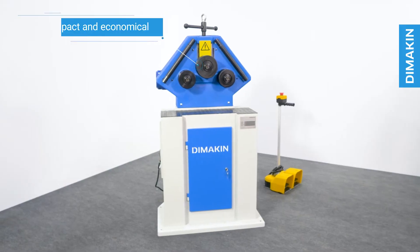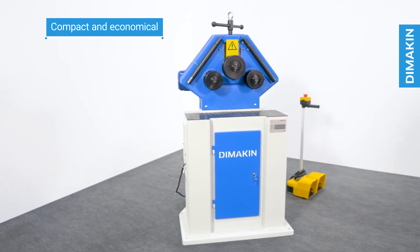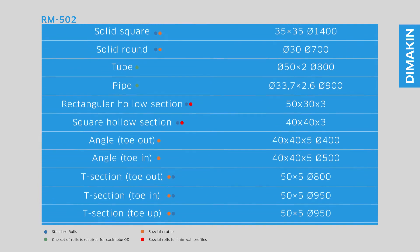The RM502 is designed in a compact and economical way, perfect for environments where space is at a premium. The Dimakin RM502 ring roller is a cost-effective way to transition into profile and section bending.